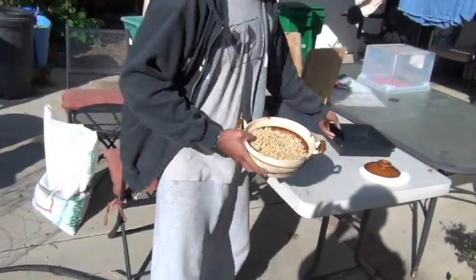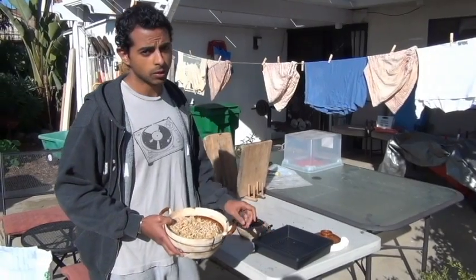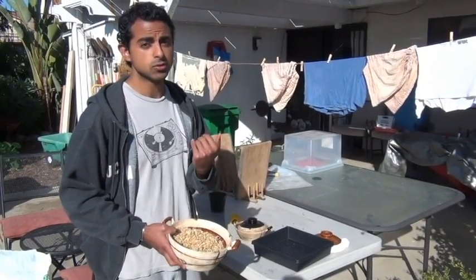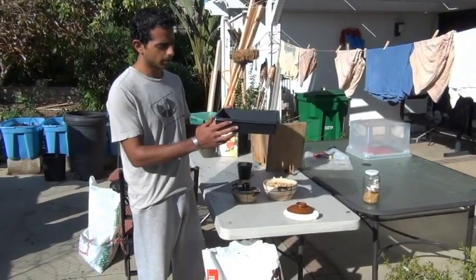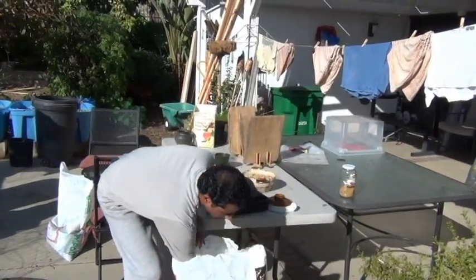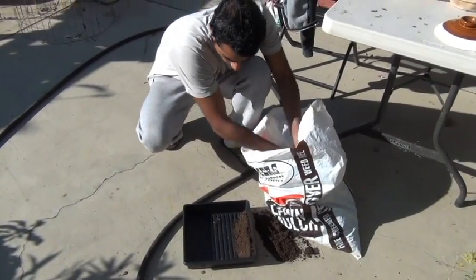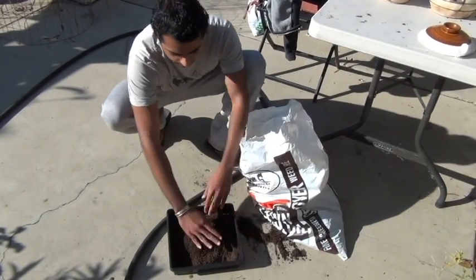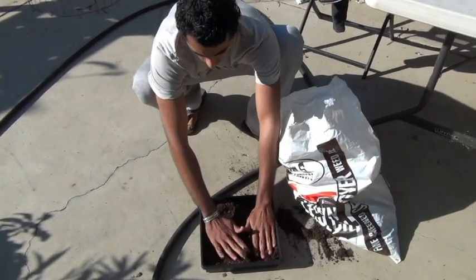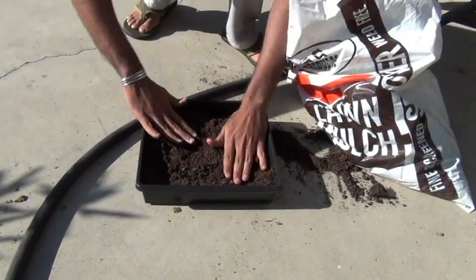The next step is we're going to plant it into a small flat tray like this. You can pretty much use anything. I've even seen people do it without soil, but my recommendation would be to use soil because the nutrients from the soil are going to be absorbed into the plant and then consumed when you drink the juice. I've got some organic soil here, so I'm just going to fill this up.